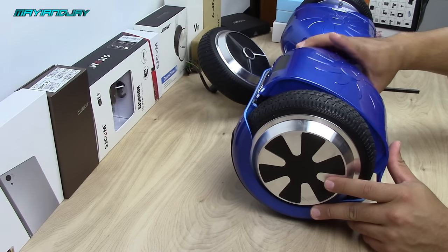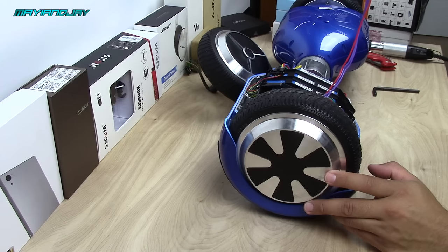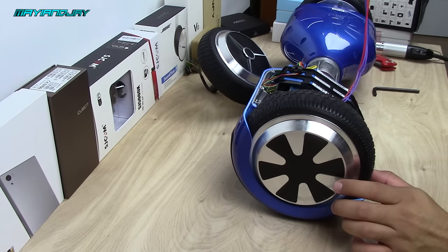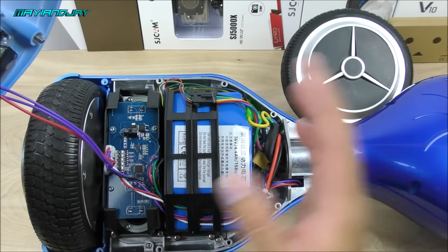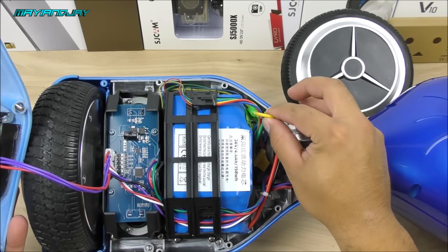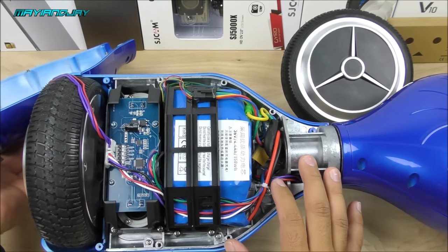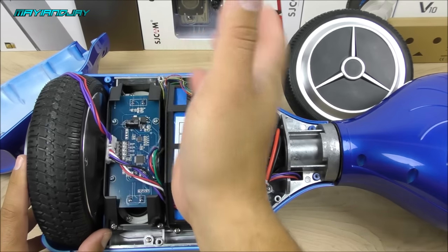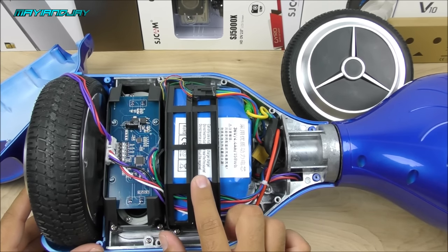Once you have removed the nine screws, you can lift the cover off — there's not a lot of pressure required. In this particular model from ibaby888, they happened to glue all the connectors to the boards, so I cannot disconnect the LED light from the board. In your case you should be able to disconnect this plug, and the LED light will come off, making it a lot easier. Next you need to remove the battery holder because we need to access the wires going directly to the motor.